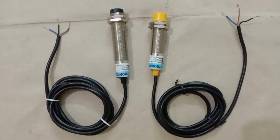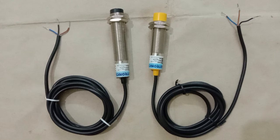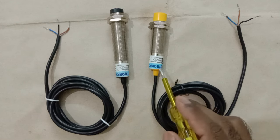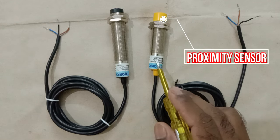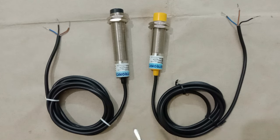Friends, today through this video we will learn how to do connection of a three-wire sensor. Here you can see I have two sensors — one is a proximity sensor and the second one is a photoelectric sensor. Using these sensors, we will learn how to do the connection.